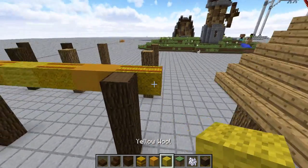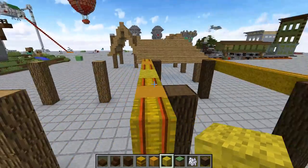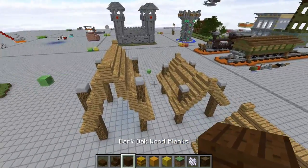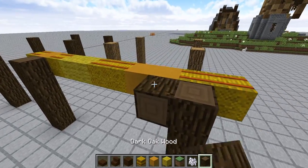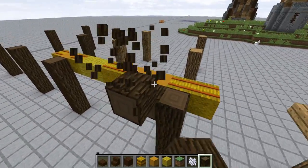So this is what we got here. Now thatch roofs aren't going to be sturdy. So it's going to be kind of a mixture — it'll look like it's dipping down as well as kind of peeking up. So for building's sake, we're going to want to have bracing.